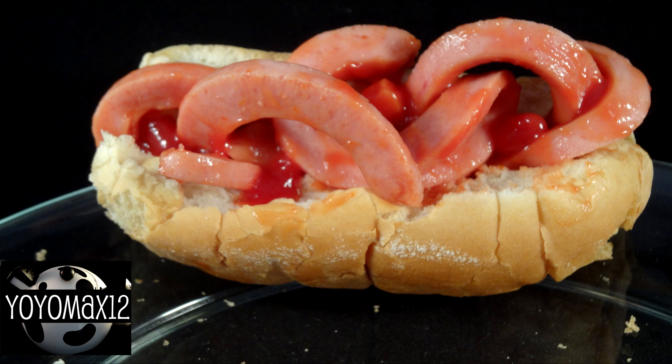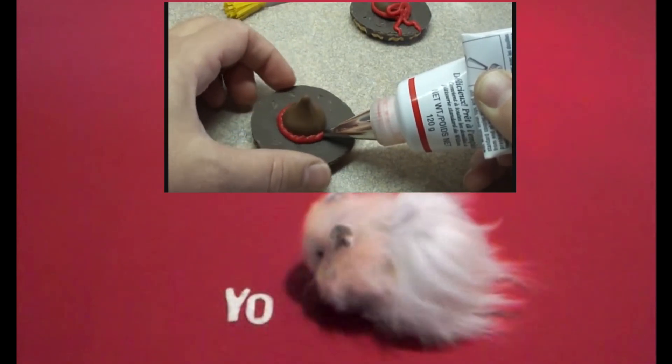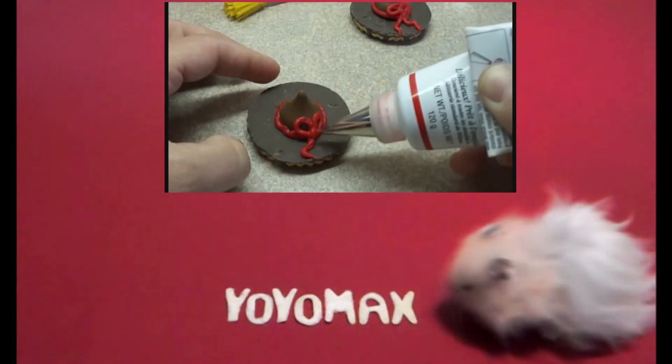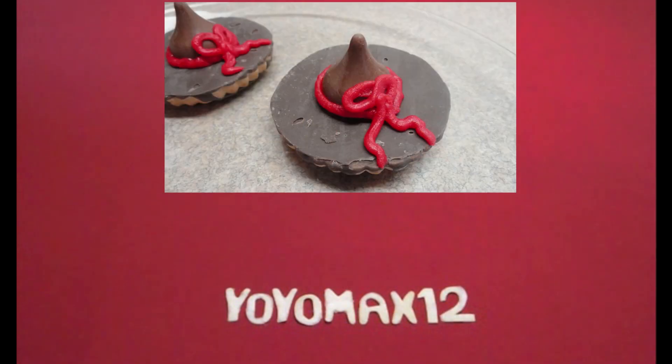These are a lot of fun to make and they're so easy — they'll make a great Halloween lunch. I hope you give them a try. If you're looking for another quick and easy last-minute Halloween treat, you can make witches hats and witches brooms. Click on your screen or see the link in the description box below. Thank you for watching!